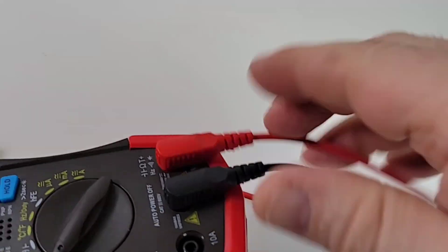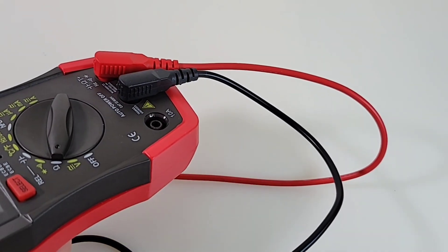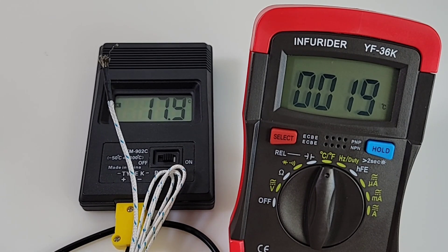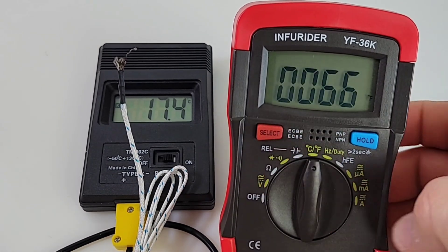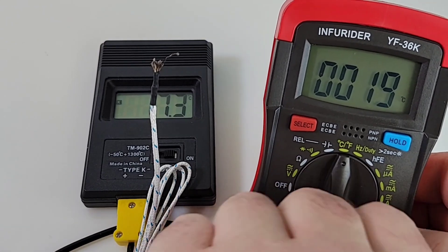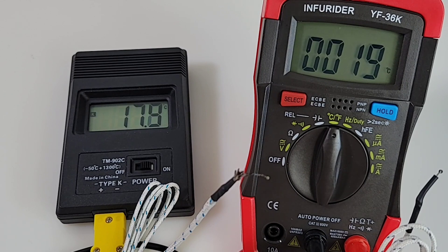Test leads fit in the jacks nice and snug — you can pull and yank and those suckers aren't going anywhere. Quick look at temperature: side by side with a 902C, we're looking at around 18 degrees ambient. Reading 17.6–17.5 Celsius, so about a 1.5 degree discrepancy. This is dual temperature — hit that select button and there we are: 66 degrees Fahrenheit. Plugging in the thermocouple: Infrarider reads 19 degrees, the 902C reads 17.9 — about a one degree discrepancy. Not too bad.